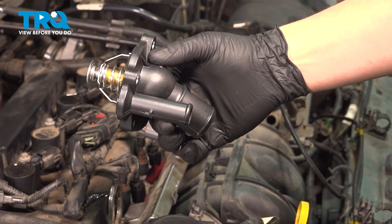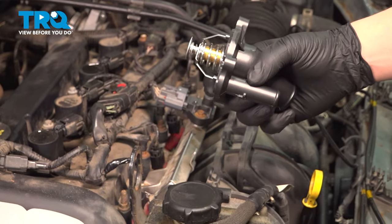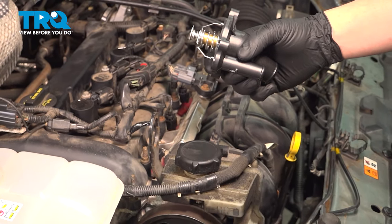In this video we're going to show you how to replace a thermostat housing on your Ford Focus. This will be located behind the intake manifold. Let's get started.